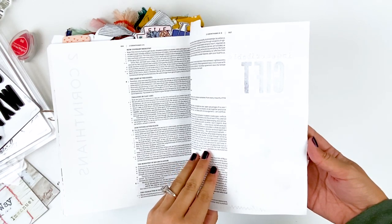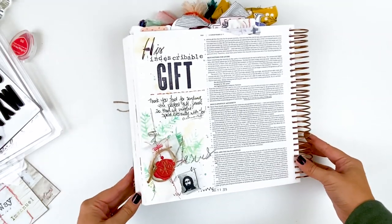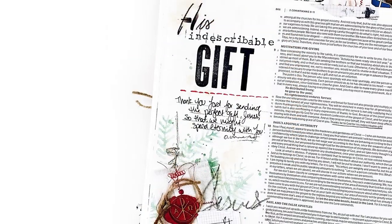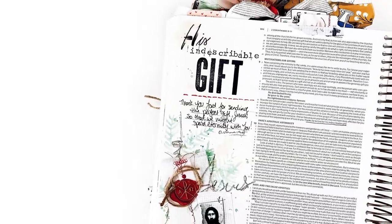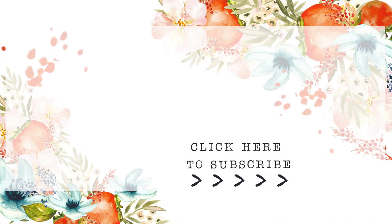If you have any questions or comments, be sure to leave those down below. Check out that description box for links to everything I used today. Give this video a thumbs up if you enjoyed it, subscribe to my channel if you're not already subscribed, and be sure to hit that bell notification button so you don't miss any future videos from me. Until next time, thank you so much. Bye-bye!